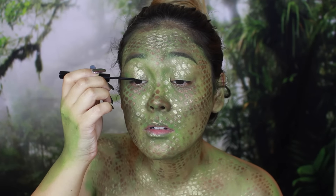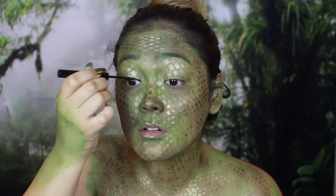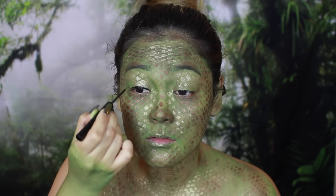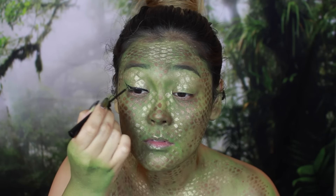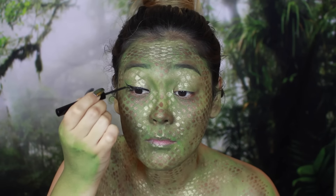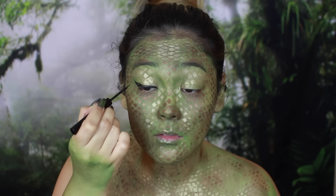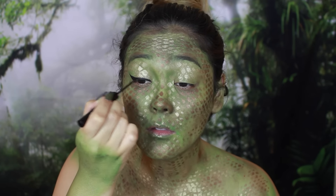Now it's time to line the eyes and I'm using the NYX Matte Liquid Liner. I'm trying to create a thin line and then wing it out, but you'll see later on that I don't need to be this careful because I'm going to turn it into a super big fat wing anyways. So we're just going to line our eyes — that's the easy part.